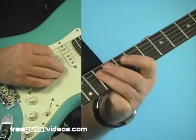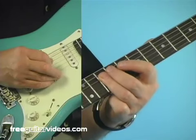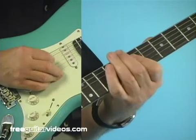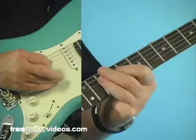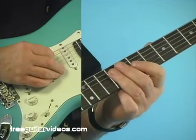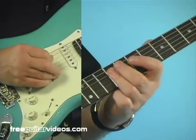Then I'm going to go up to the 10th fret across the 3rd and 4th strings, then to the 9th, then back to the 7th. And I think it's cool to have a little slide from 9 to 10, then back to 9, then back to 7.